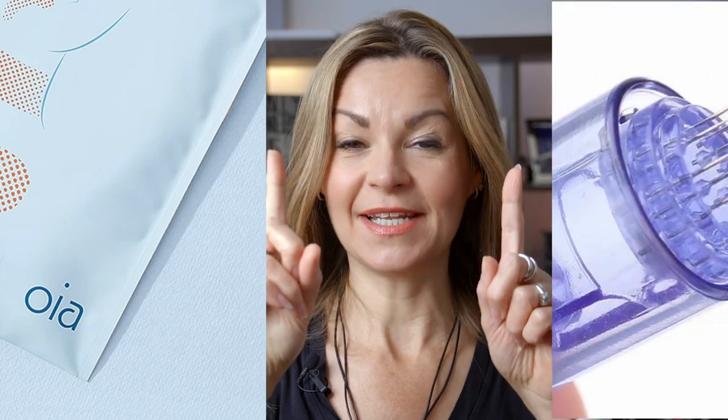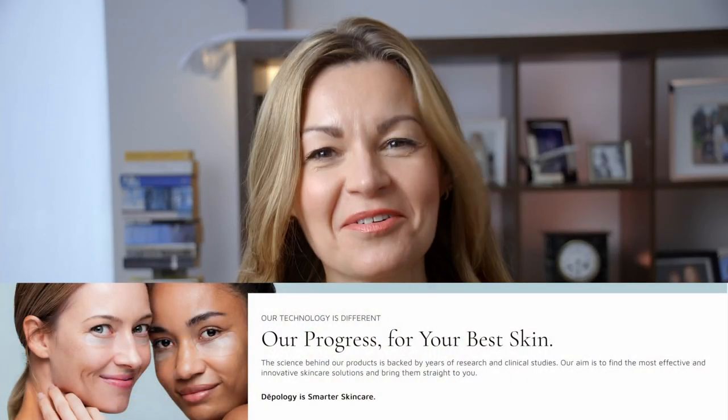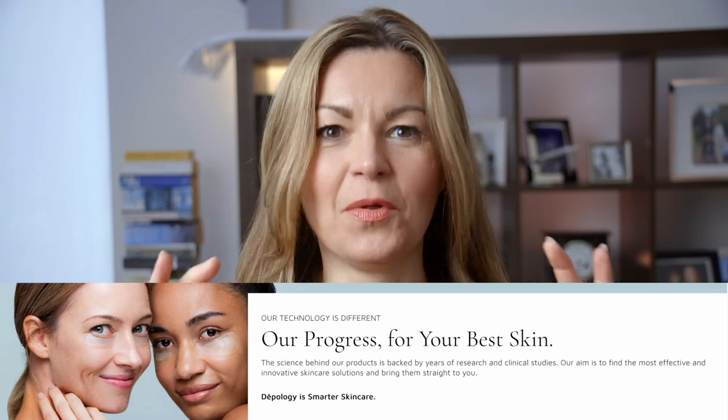What do you get when you take two major beauty trends, plumping eye patches and microneedling, and combine them? You get microneedle patches, and they are all the rage right now. So when new skincare brand Dipology asked if I wanted to put their Deep Care microneedle wrinkle smoothing patches to the test, I thought this would be a good opportunity to find out just what all the fuss is about.